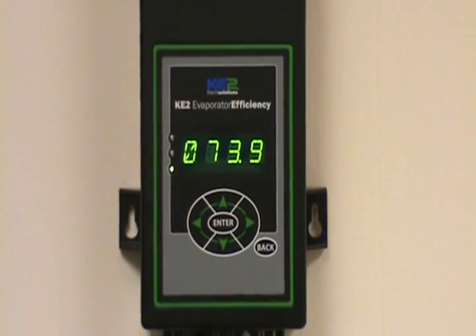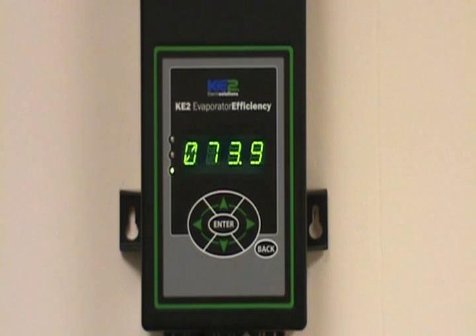The purpose of this video is to show you how to initiate a manual defrost on the Key to Evaporator Efficiency controller.